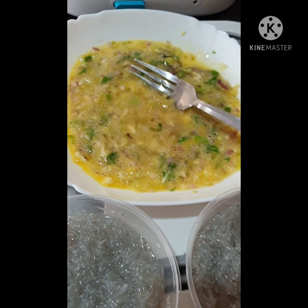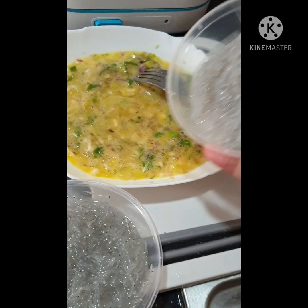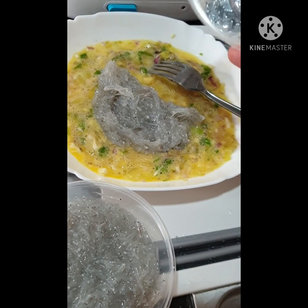Then we are going to add our tugnos, or our silverfish. These are already well cleaned — I cleaned them yesterday before putting them in the container. So these are all well cleaned.